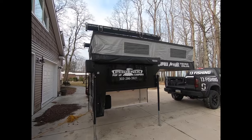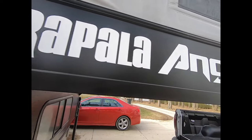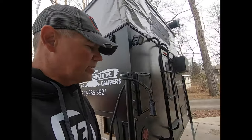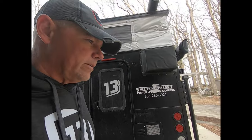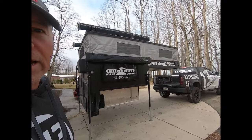I have had more questions about my new little home away from home than anything else this year. I want to answer those questions and show you some of the fine details that you might not have seen in the first video I did. Check it out.